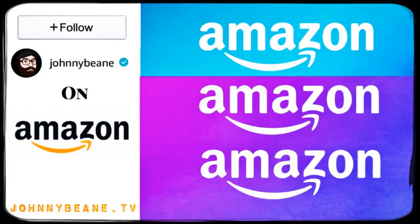So there you go, two things that I use when I do my videos. Links down below to Amazon, check them out and let me know what you think. This is Johnny Bean Amazon Show, thanks for watching and I'll see you on the next one. Bye!